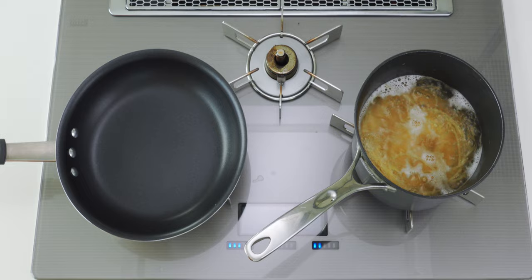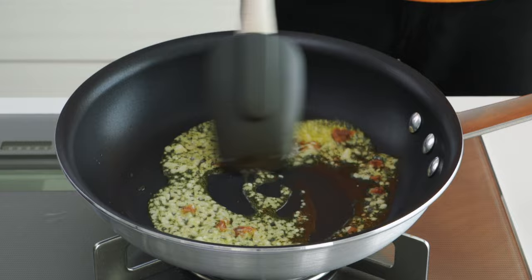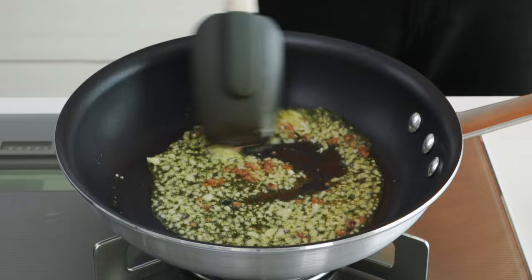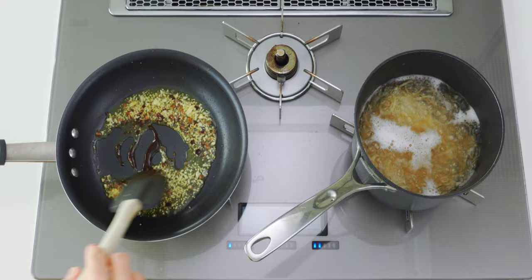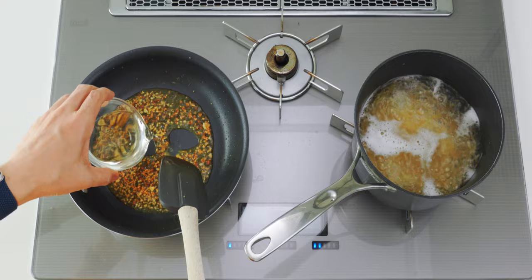When the pasta is three minutes away from being done, add the olive oil to a pan over medium heat and then add the garlic. Next add the anchovies and fry the mixture until the garlic is super fragrant and cooked through but don't let it brown. Now add the soy sauce and fry it until most of the liquid is gone. This concentrates the soy sauce while giving it a toasty flavor. Then add the sake and let the mixture boil until it no longer smells like alcohol.